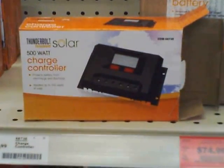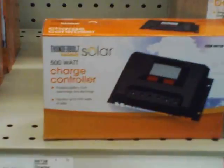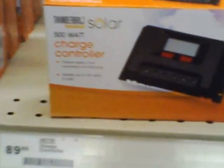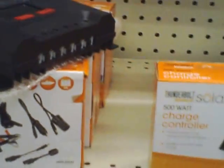Quick video on the rarest of Harbor Freight Thunderbolt solar stuff, which is the 500 watt charge controller right here. It's functionally looked really, really close to the net meter solar charge controllers that we buy online.